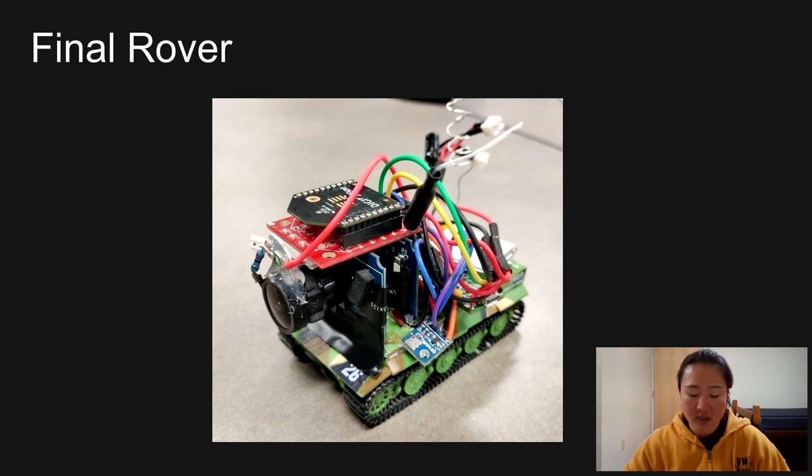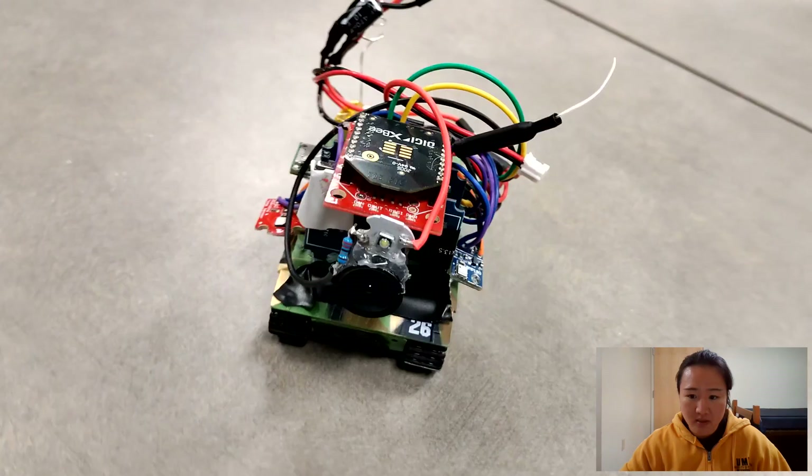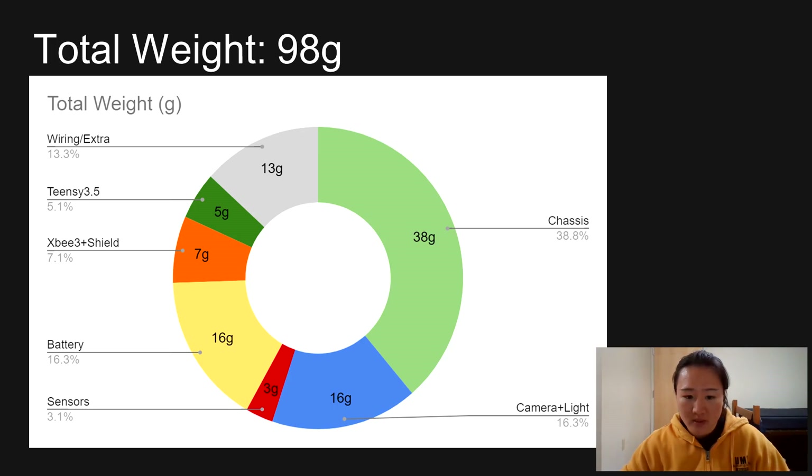Hello, my name is Rena Sakai. I'm majoring in software engineering and I'm a senior. This picture shows our final rover. We were able to reduce our weight to 100 grams, which we found necessary for being able to climb the test environment.